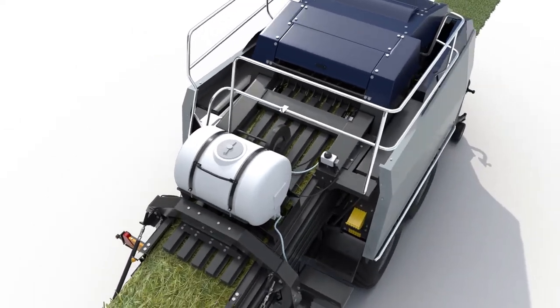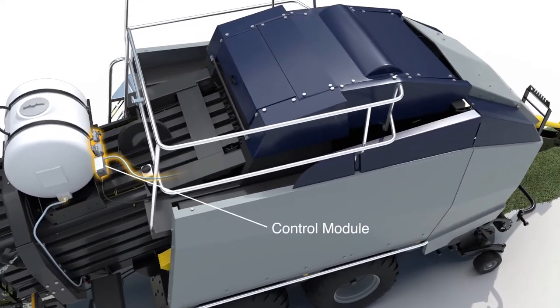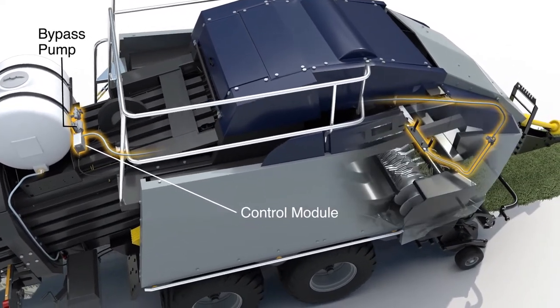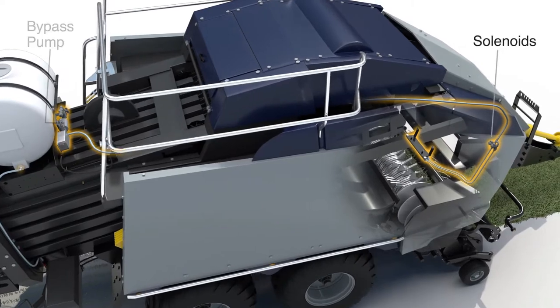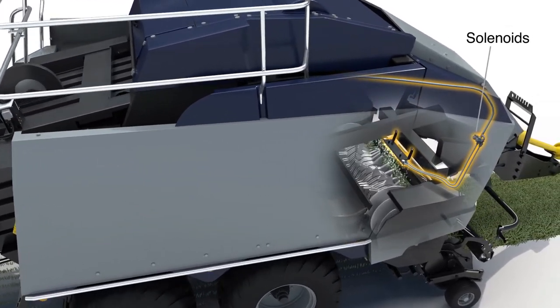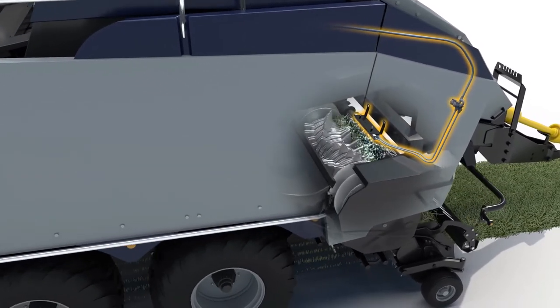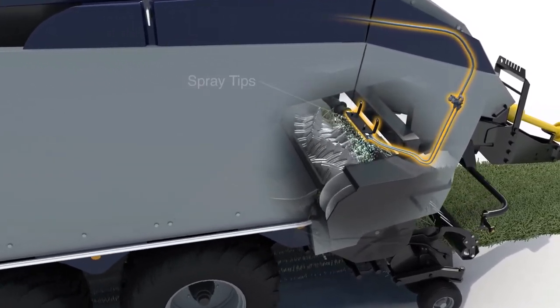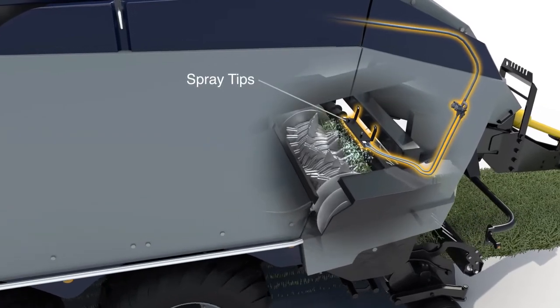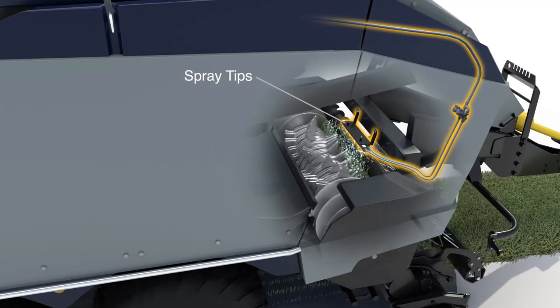Based on predetermined application rates set by the operator, the system's control module activates a single bypass pump, supplying constant pressure to dual pulsating solenoids for instant response to changing moisture levels. This combination of the latest component technology results in precision delivery throughout the system and, most importantly, to the spray tips, ensuring even application of the preservative to effectively protect the crop.